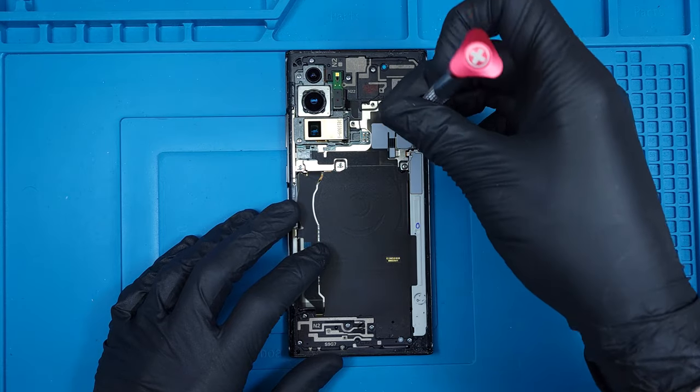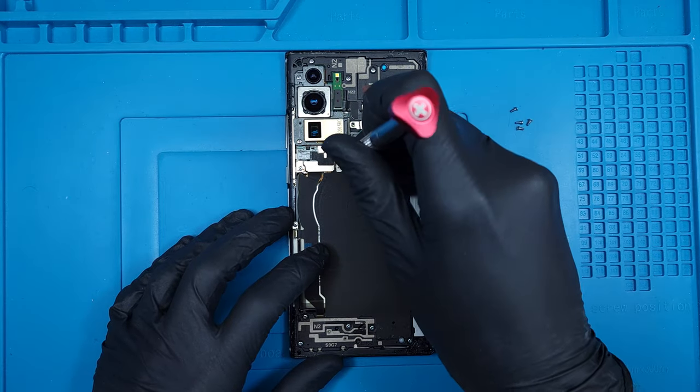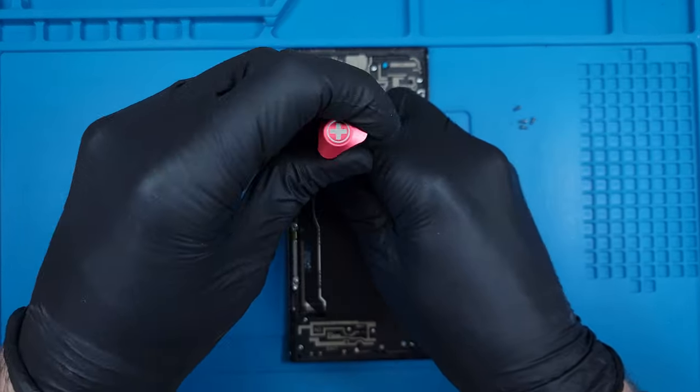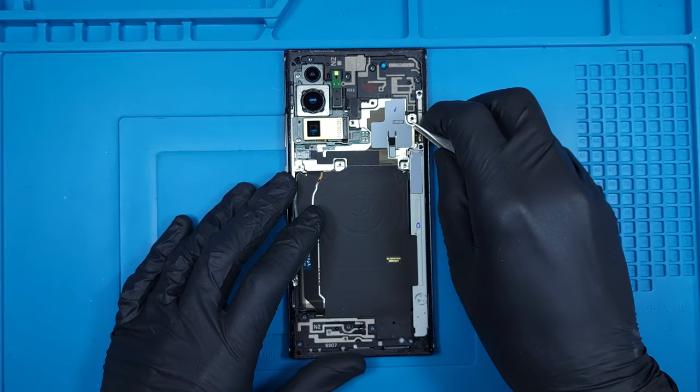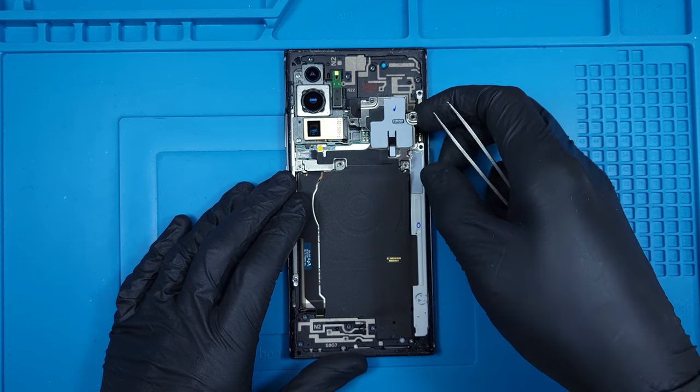There are 15 screws holding in the three-part mid-frame, six of which secure the wireless charging coil pad to the frame. Samsung was incredibly generous with the threadlocker this time, and most screws feel almost fused to the housing.